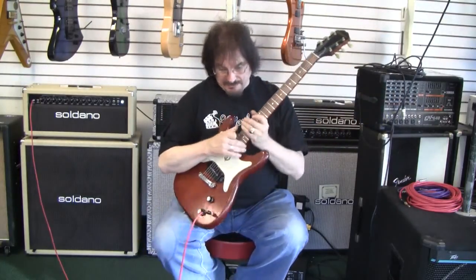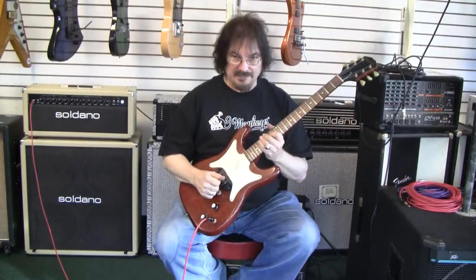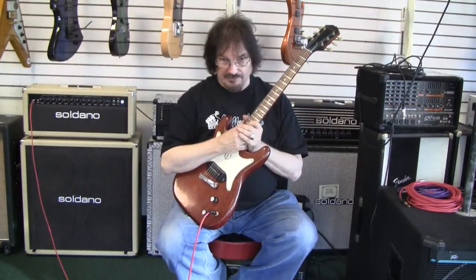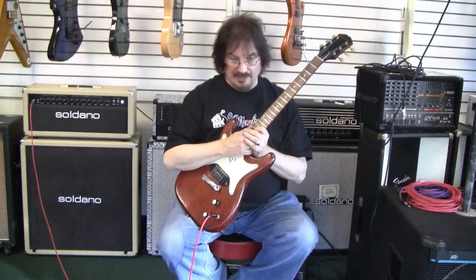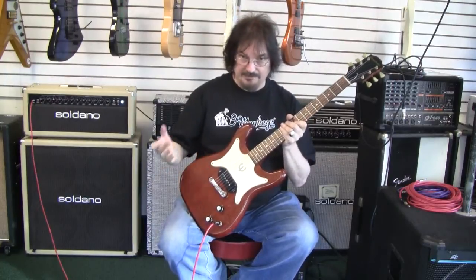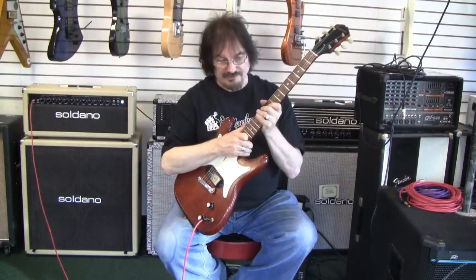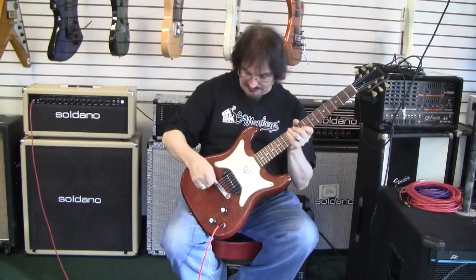As on a lot of these guitars, the bridge here — for all we try, we cannot make this bridge intonate perfectly. We're going to put a Wilkinson bridge on here, and the next time you see a picture of this, it'll probably have that on, which will provide perfect intonation. If somebody wanted to keep the originality, this will just drop right back on and you'll be back to original again. The Wilkinson looks very much like this, but has adjustable saddle sections.